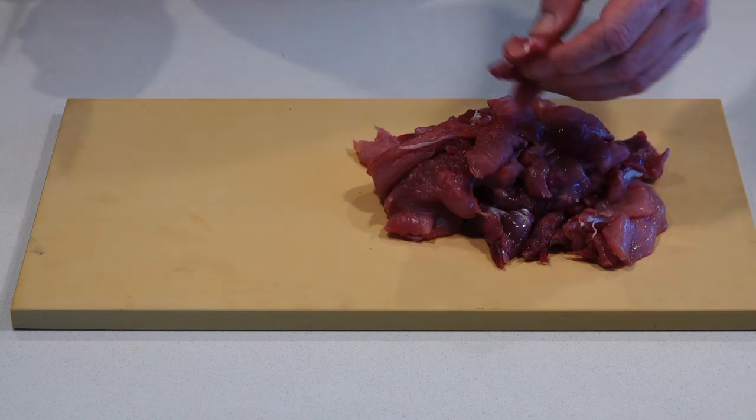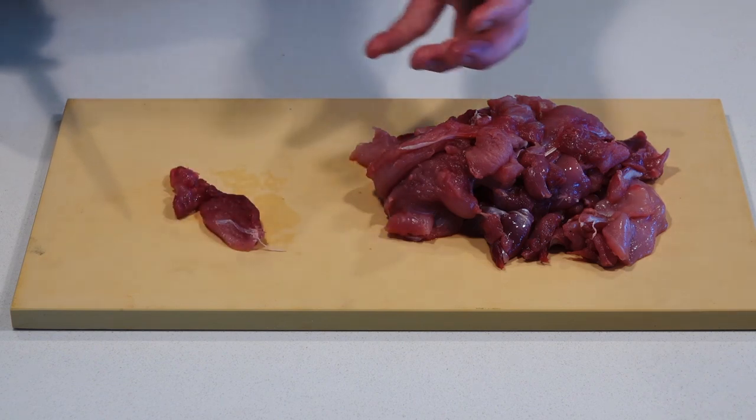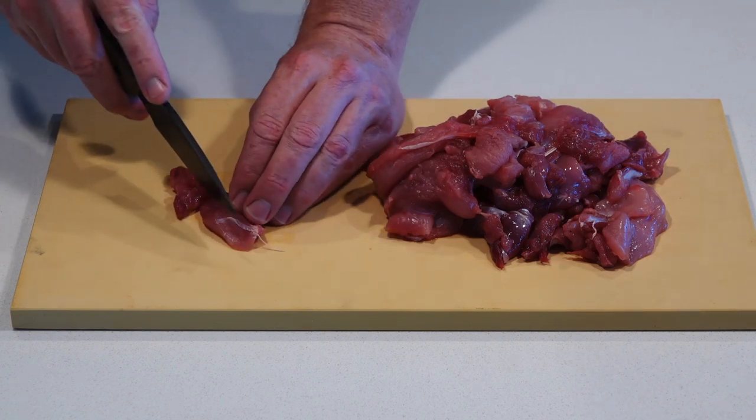First of all, the rabbit — you want to cut it up into strips, because obviously you're doing a stir fry, so you don't want big chunks of meat. You just want nice strips.